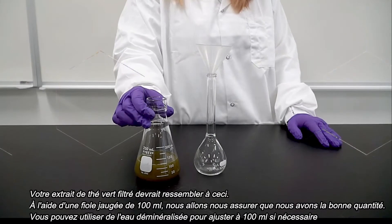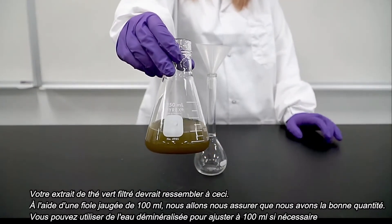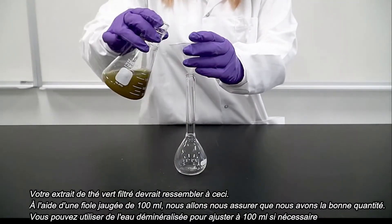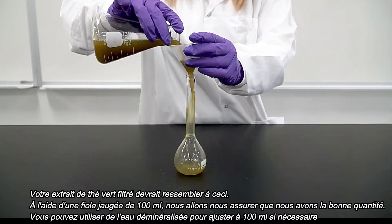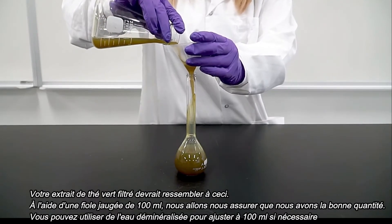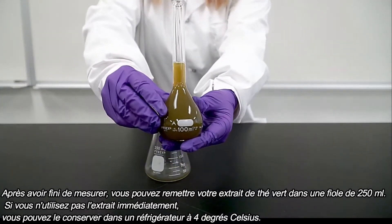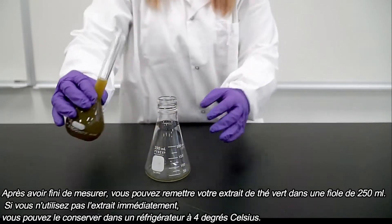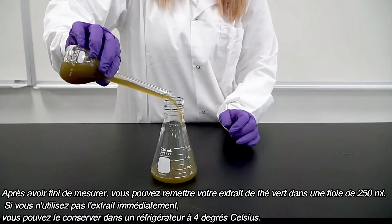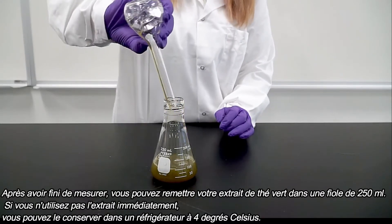Your finished filtered green tea extract should look something like this. Using a 100 milliliter volumetric flask we will ensure we have the correct amount. You can use DI water to adjust to 100 milliliters if needed. After you have finished measuring, you can place your green tea extract back into a 250 milliliter flask. If you are not using your extract immediately, you can store it in a refrigerator at 4 degrees Celsius.